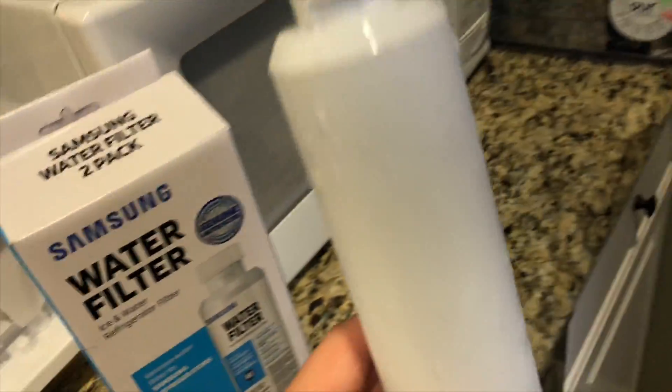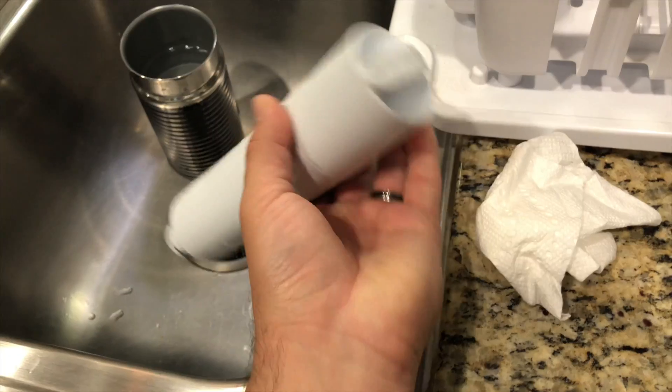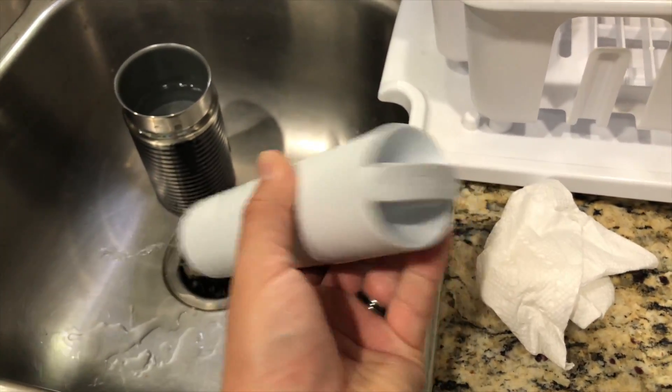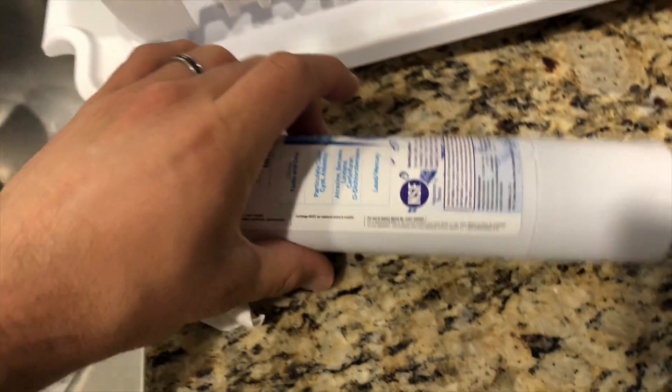Next, you're going to want to drain some of the water out if you're going to leave it on a counter before you throw it in the trash, because it is full of water. You don't want to lay it on the counter and have water just everywhere when you're done putting in the new filter.